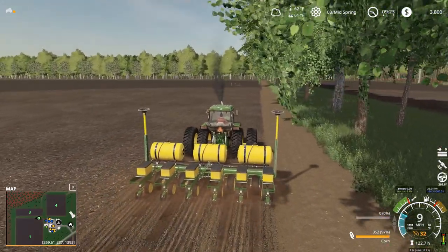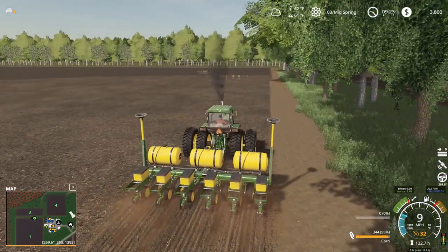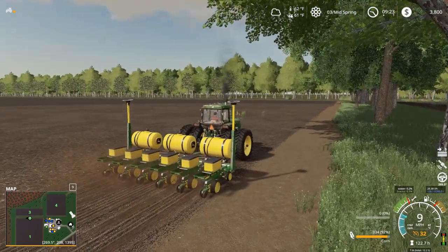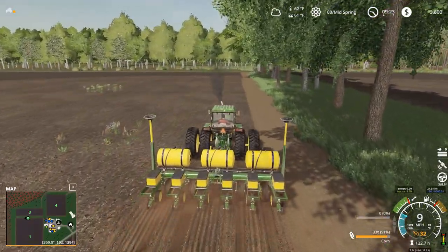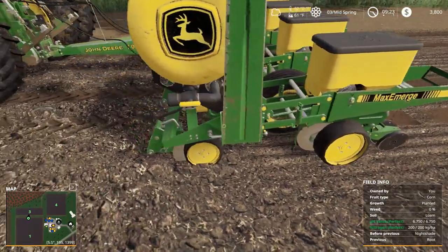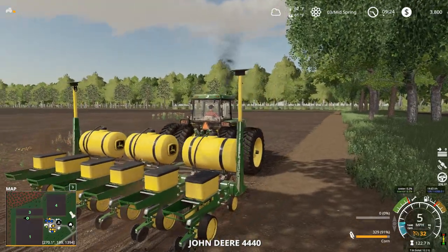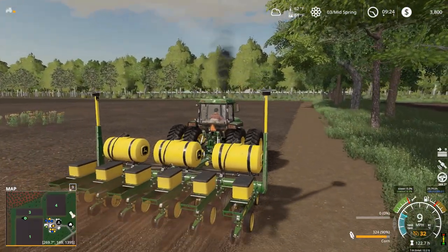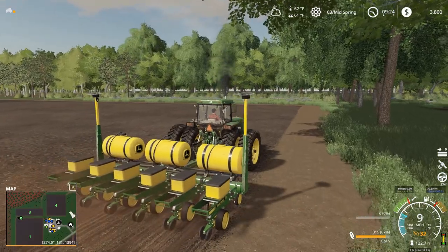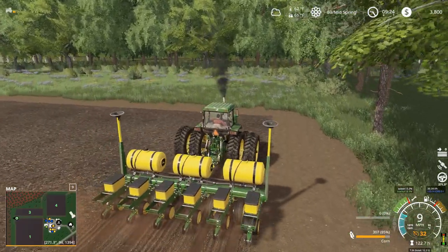I was going to use the realistic seed mod — the one where the seed usage is realistic to real life — but we wouldn't use hardly any seed, and I think it kind of breaks the game economy. So we're just going to go with this. It's a really nice little mod — it's got attachable hoses right here, no PTO because it's not PTO driven, it's shaft driven. Definitely worth checking out, and you can get it from the in-game mod hub. Both these mods — you don't have to go to any Facebook or Patreon site.